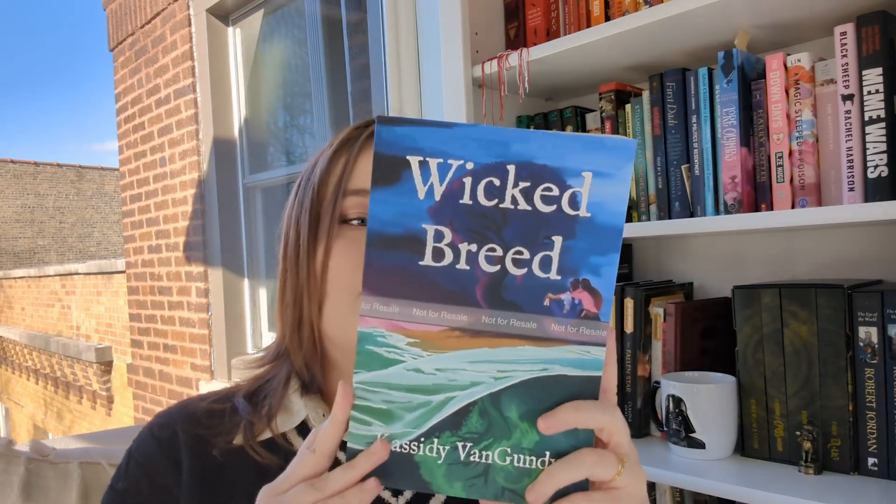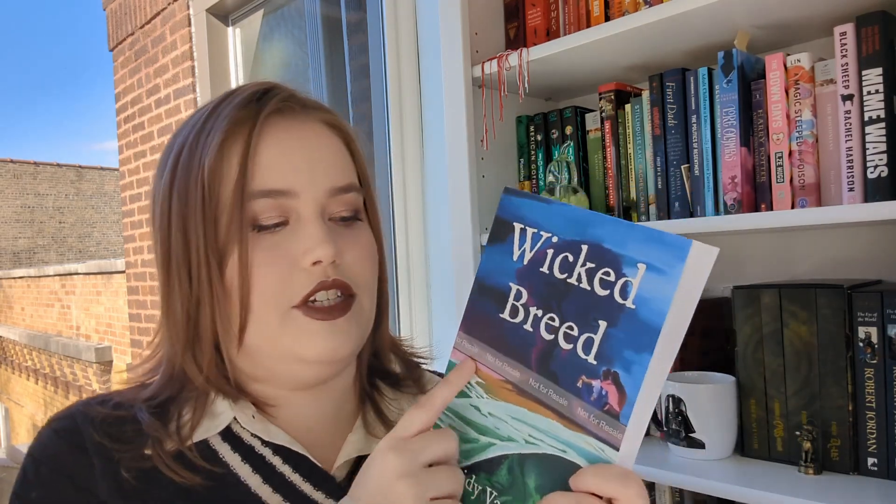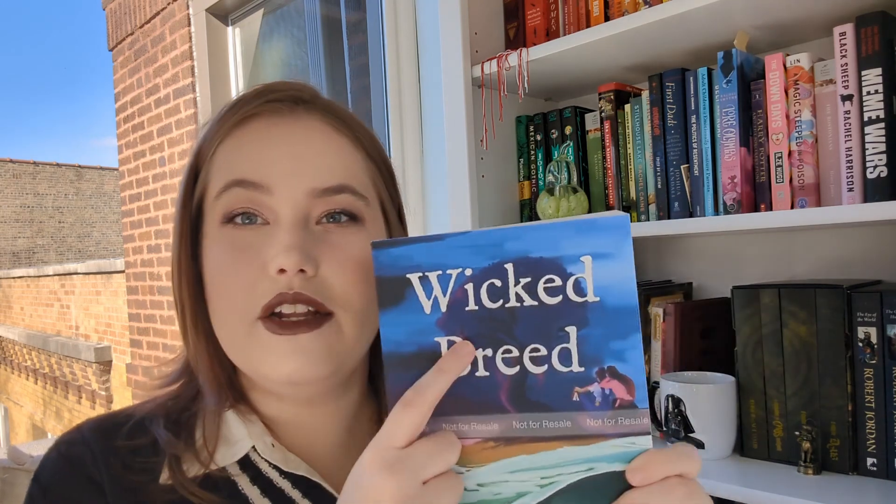Okay, so this is the front of 'Wicked Breed.' This band across the front won't be on the actual books — it's just a test copy. But look at it! I was a little worried about the front cover because I didn't know if the text was too big or if it would bleed into her head, but in person it doesn't. There's a lot of space.